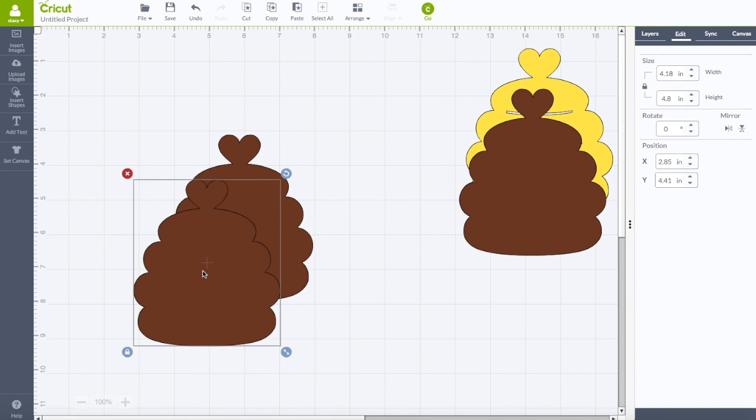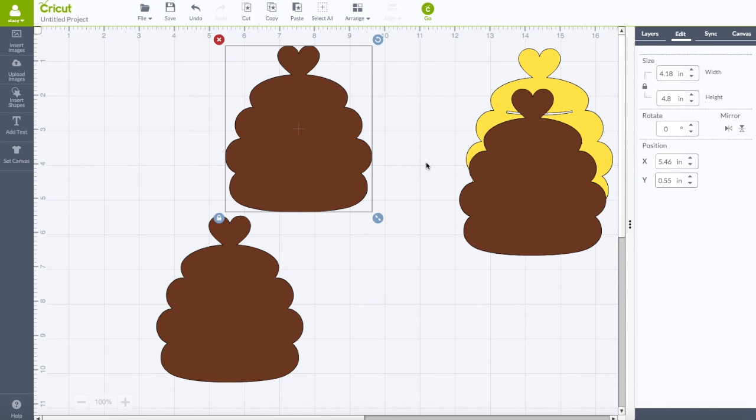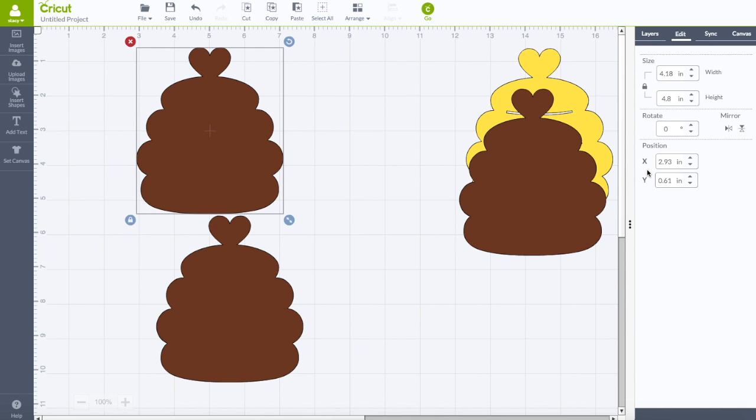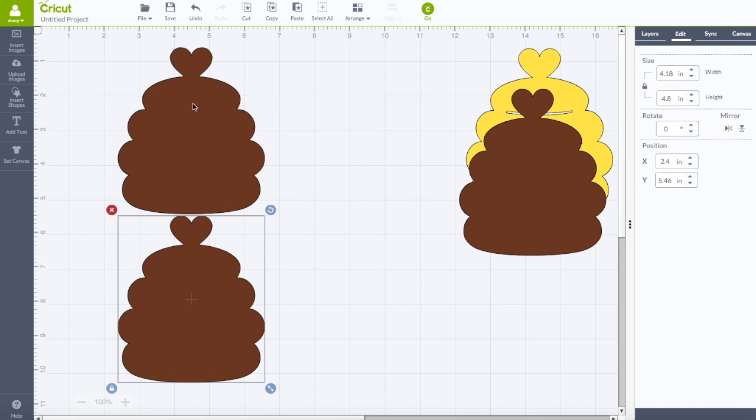These two I want to weld together to create our shaped card — welding them top to bottom. Move one image up and one image down. Under your edit panel you'll see a position box with an X and Y coordinate — that's where the image is located on your map. We want to focus on the X coordinate since we're lining them up top to bottom. My X coordinate is 2.4; click on the other one and change its X coordinate to match — 2.4 — hit enter. Now they line up perfectly top to bottom.